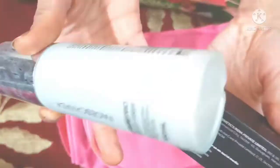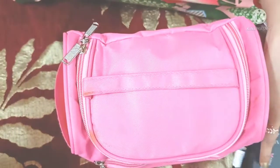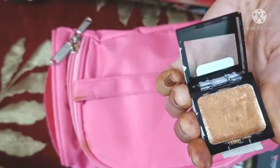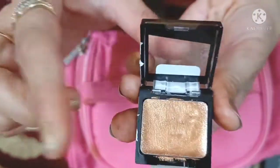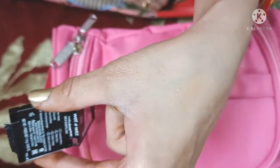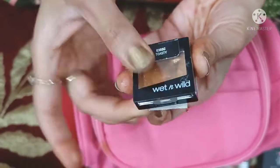When you put it all together, you will use the setting spray last. After that, open a small, cute eye shadow palette — I will open it and show you. This is for beginners. If you don't have much makeup experience, you can just apply it simply and it will give you a very good effect. You don't need to be a professional.